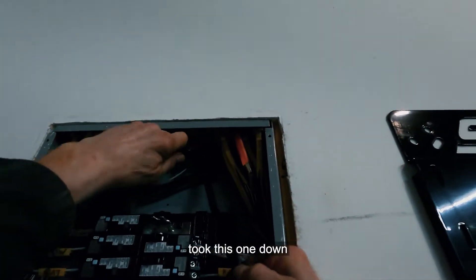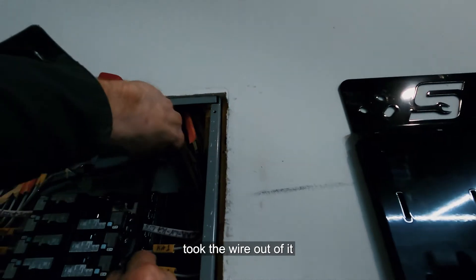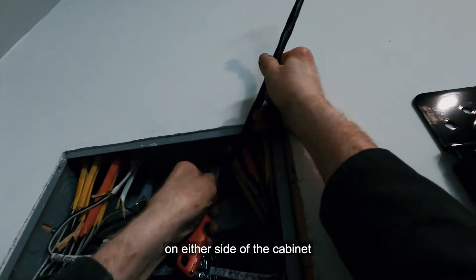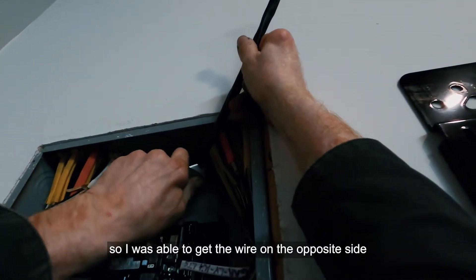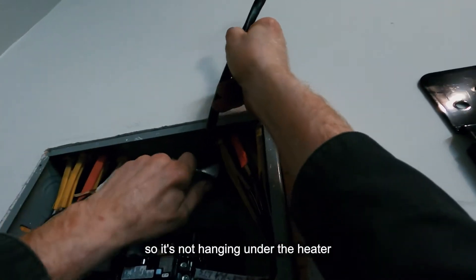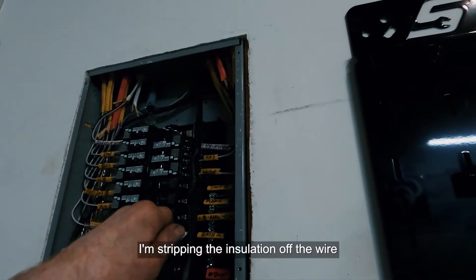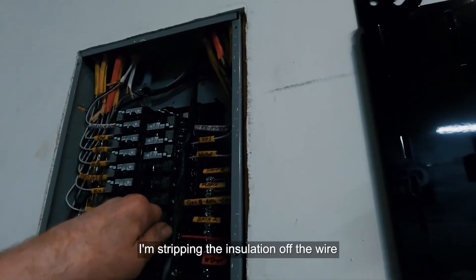I took the first one down, removed the wire. The new unit had knockouts on either side of the cabinet, so I was able to bring the wire in from the opposite side, meaning it's not hanging visibly under the heater — which I was really happy about.